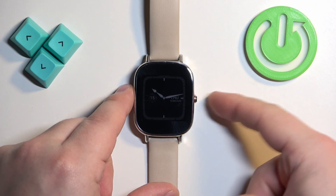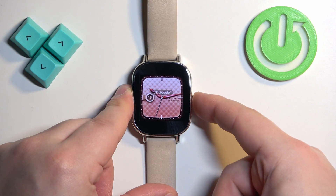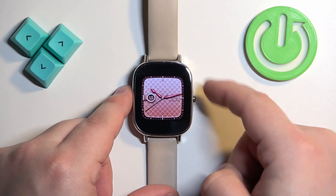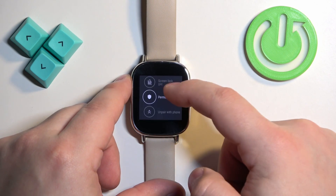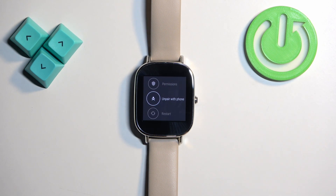The first thing we need to do is wake up the screen on our watch. You can do it by pressing the side button, then press and hold the side button to open the menu. Now scroll through the menu, find the Settings icon, and once you find the Settings icon, tap on it.